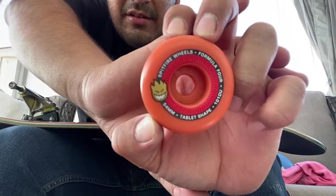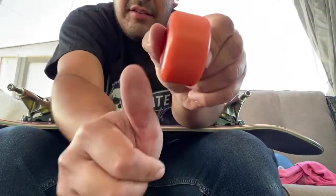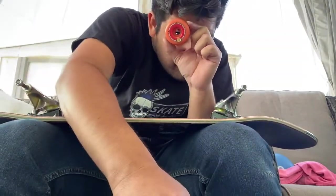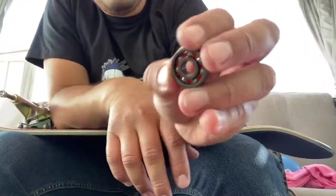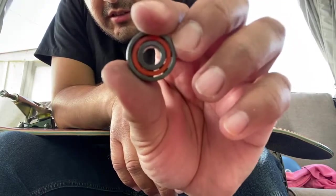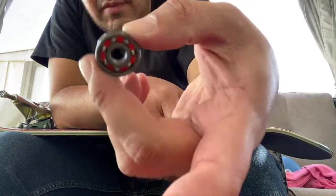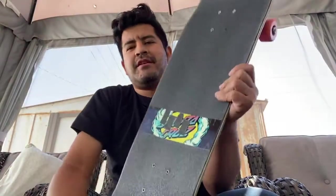54mm 101a wheel — look how thin this is. Threw some Bronson raws in there — look at this, no rubber shields, look how deep that is. There's a little orange shield in the back for the racer thing. I really don't feel confident about these bearings — I don't feel like they're gonna last that much.